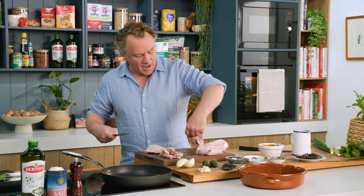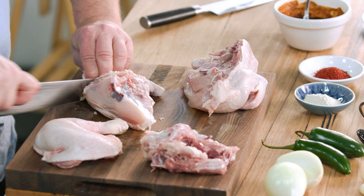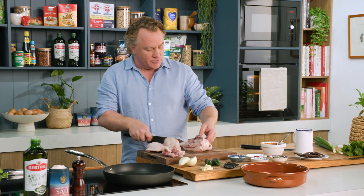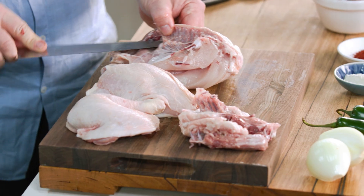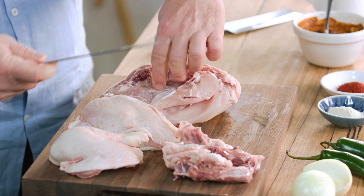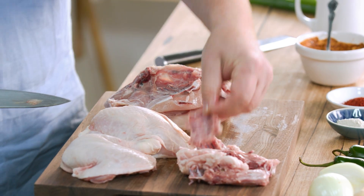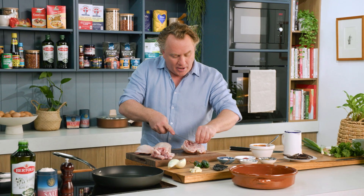I'll save the winglets for later on. While you're here, just trim off some of these excess bits of fat, and you've got the chicken ready to go. I'll do the same thing on this side — run my knife underneath and remove those tiny little rib bones. I like to get them out of the way because I don't like all those little bones when I'm braising.